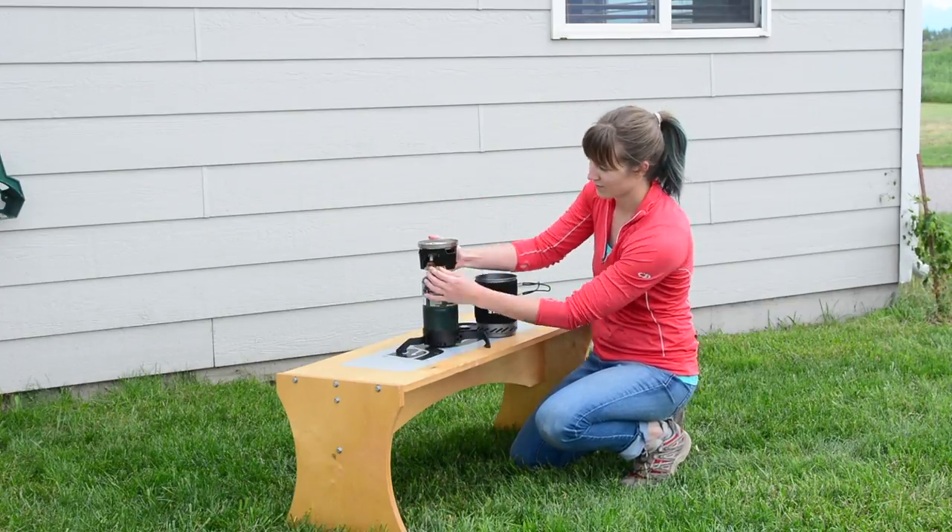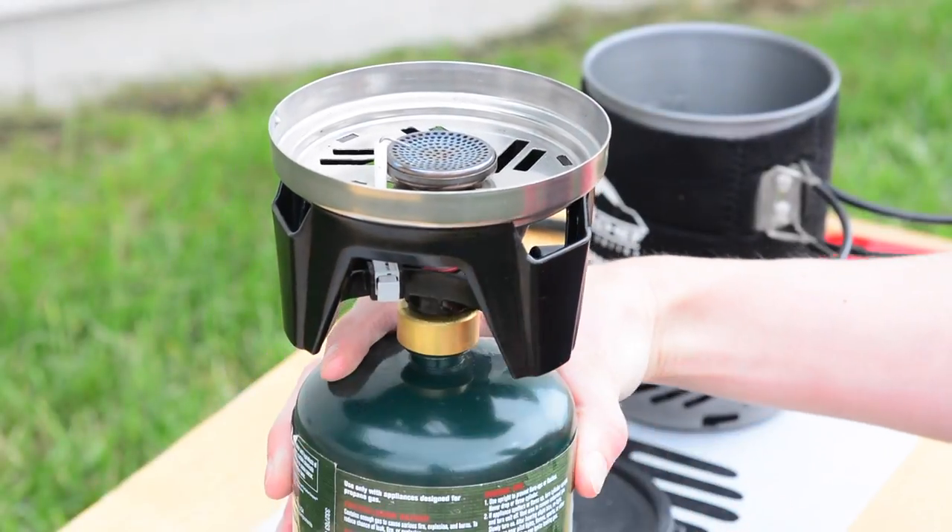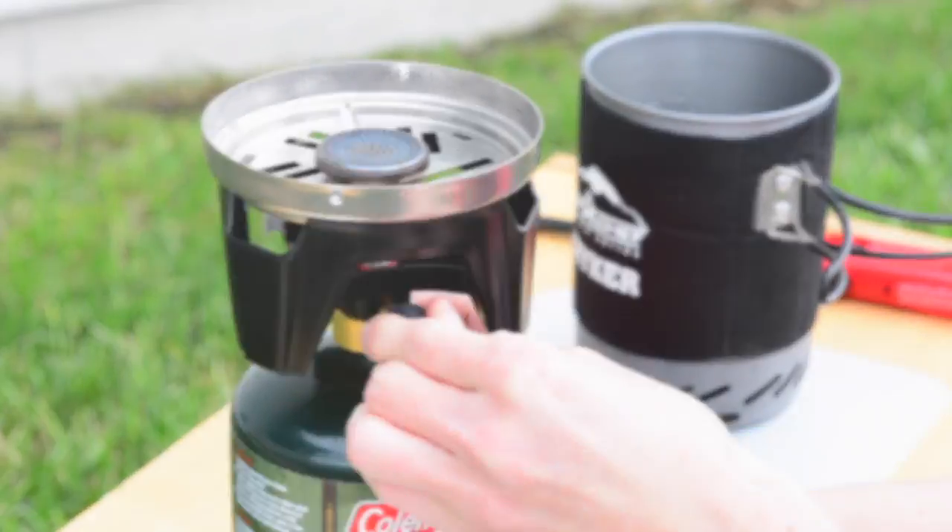The Camp Chef Striker Stove has a matchless ignition. Turn the gas knob on, then press the gray ignition switch until the gas lights. Adjust the flame as needed with the gas knob.